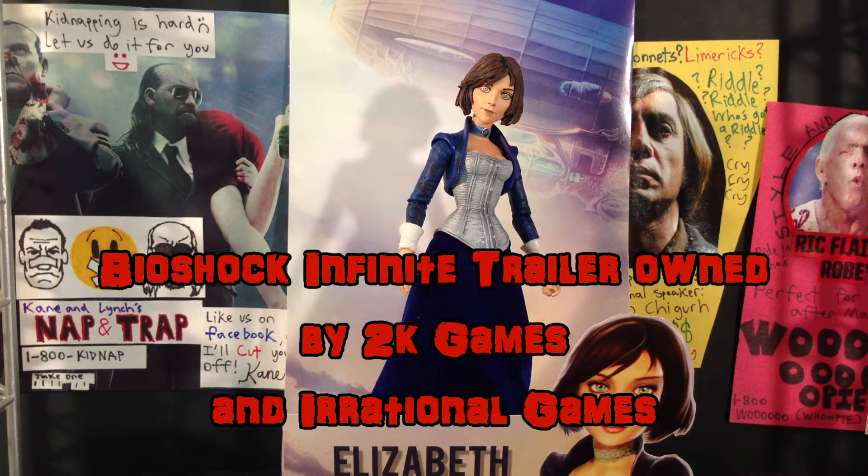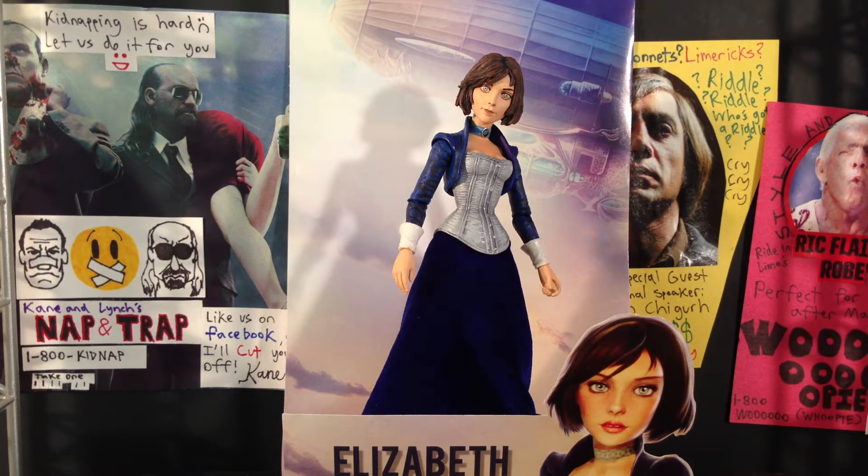Hey guys, it's Chase from Burnout Inc. and I'm going to do a review of the NECA Bioshock Infinite Elizabeth action figure. I found this at Toys R Us yesterday — it was only $15.97. So if you have a Toys R Us in your area and you want to get this action figure, that's where you can find it. You can probably find it at some other stores too, like Hastings or wherever.